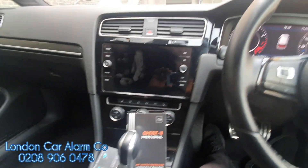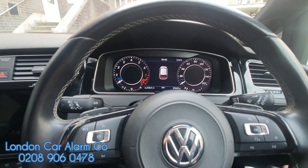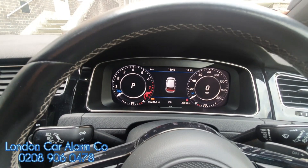How the system works: someone wants to grab this mechanical key, super paranoid, breaks into the house, tries to start the vehicle and take it away — this is what happens. Just watch carefully: the vehicle will start and then it will cut out.